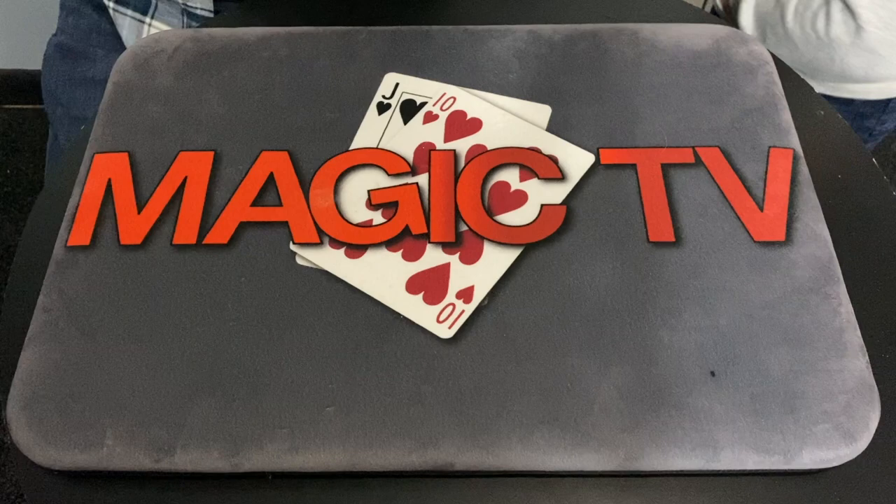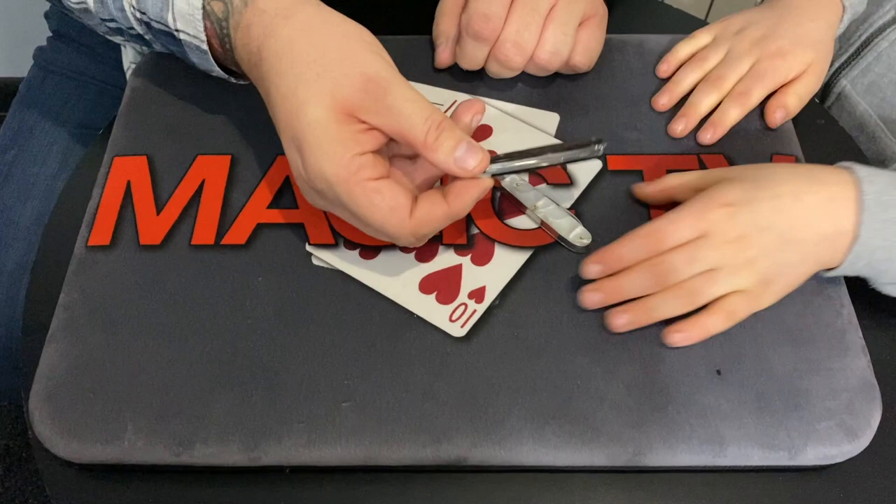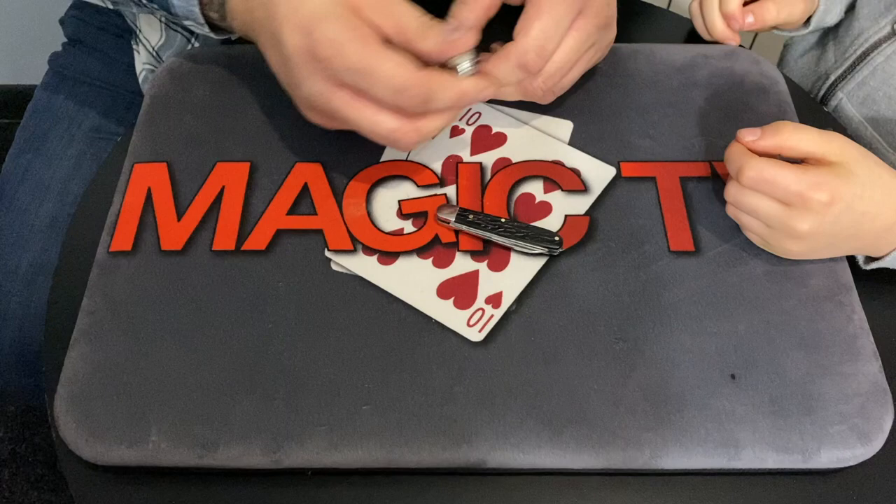There are so many different color changing knife routines out there. For those who haven't seen the color changing knife routine, I'm going to show you something that uses some of the moves David puts in the download. Let's do a performance first. So Rylan, I've got a couple of knives in my pocket — a black knife and a white knife, both real knives. You can check them out.